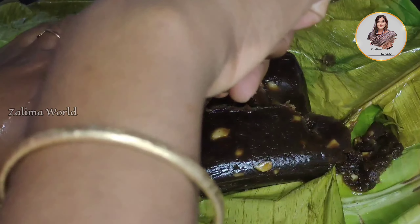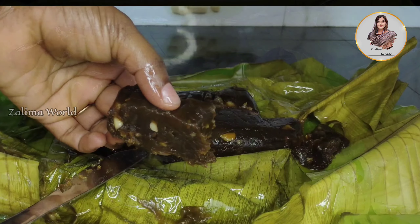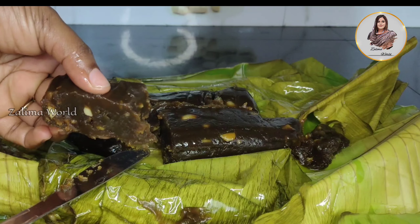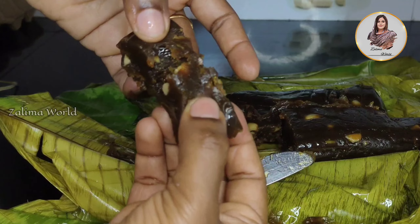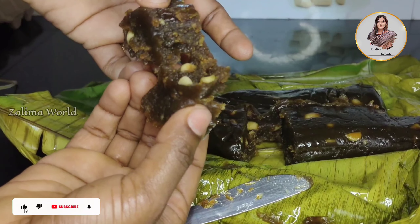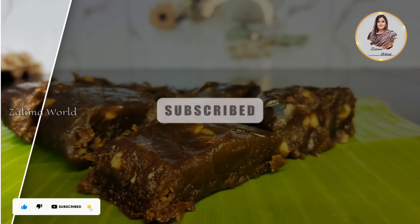It is a simple recipe. You can also try to make this recipe. If you want, try your feedback in the comment section. Please like, share and subscribe to our channel.